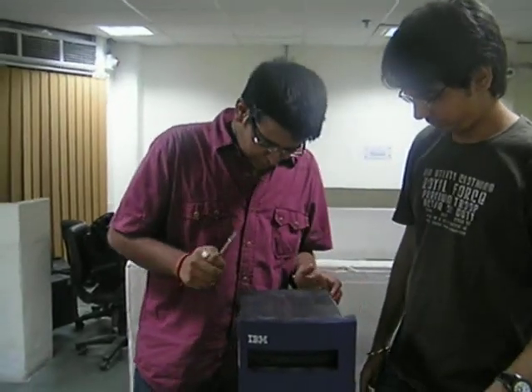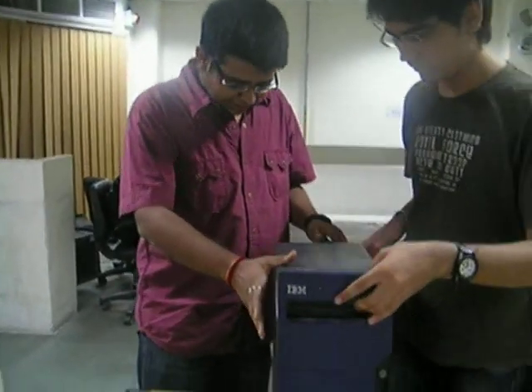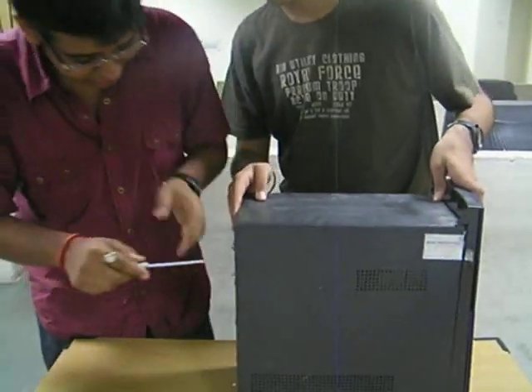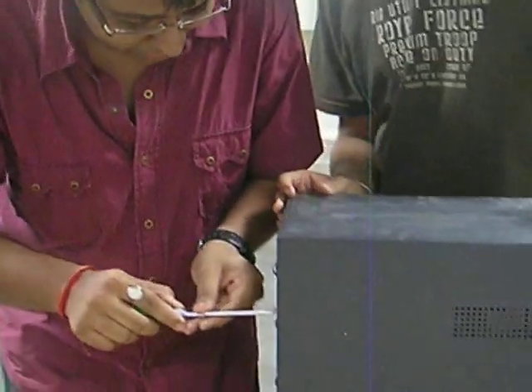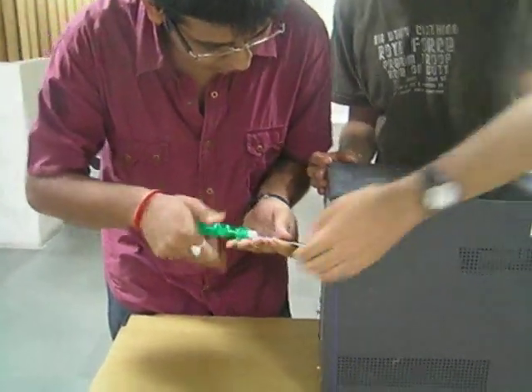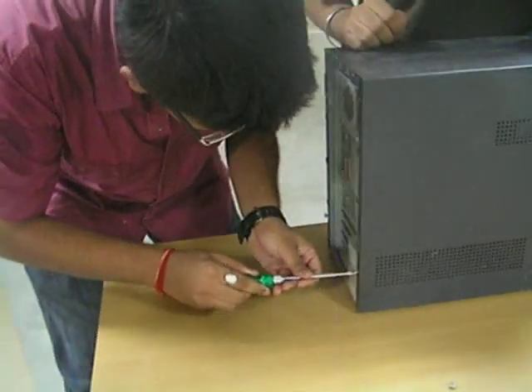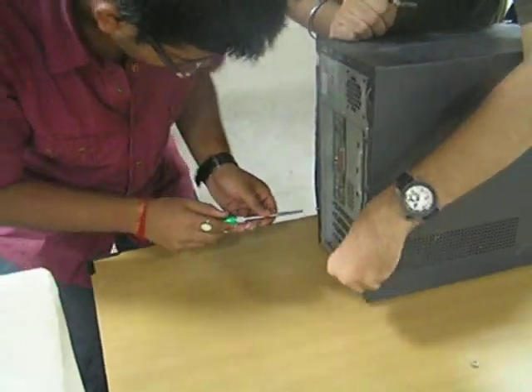So now we start with the video and the first process basically involves taking out this front cover, and that involves opening up a lot of screws. We have loosened a few of the screws. Usually it takes longer than this.